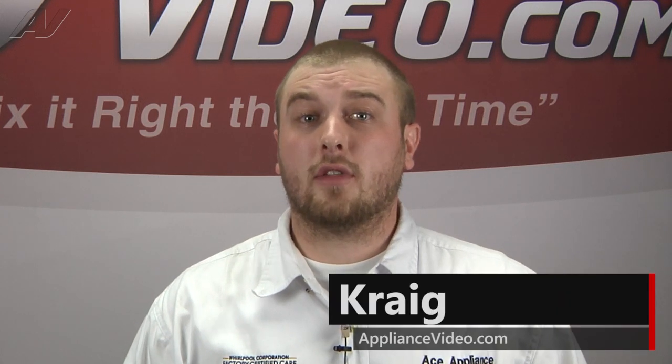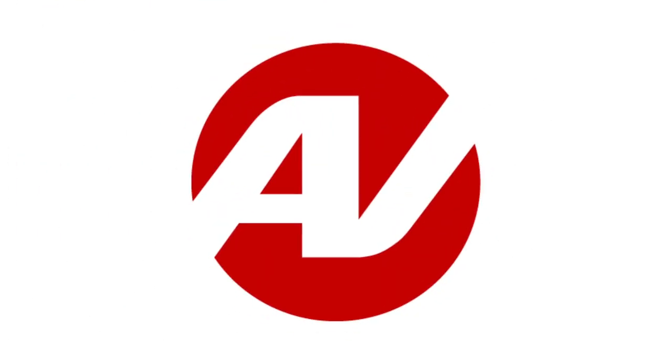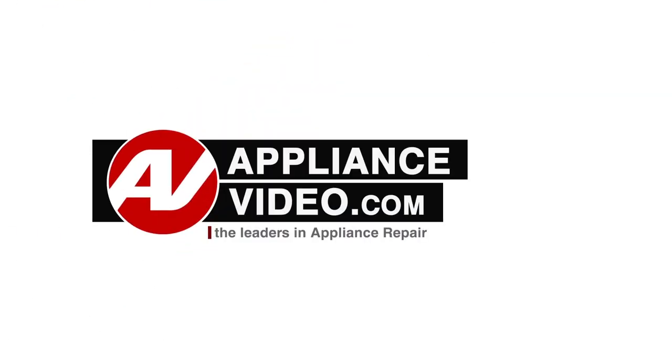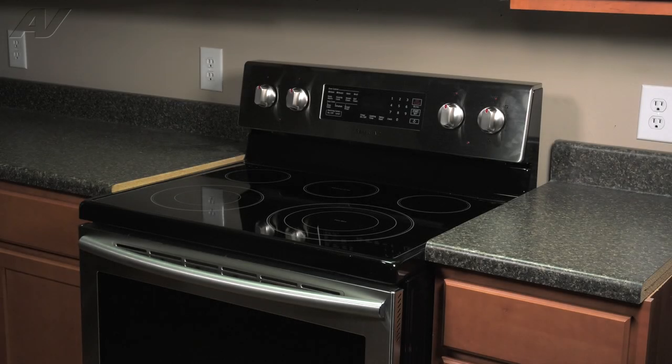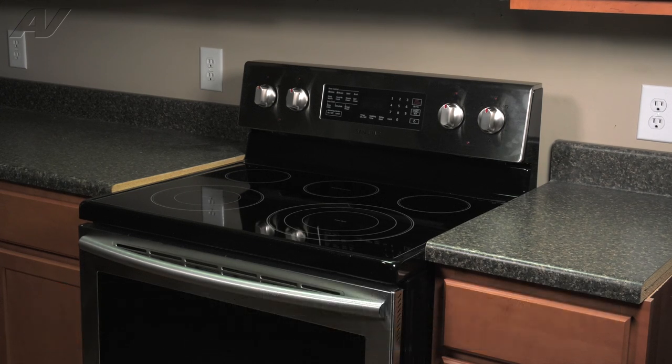Hi, I'm Craig and welcome back to another on the road video brought to you by ApplianceVideo.com. Today, we'll be taking a look at this Samsung electric freestanding range. We'll show you how to remove and replace your door latch assembly.